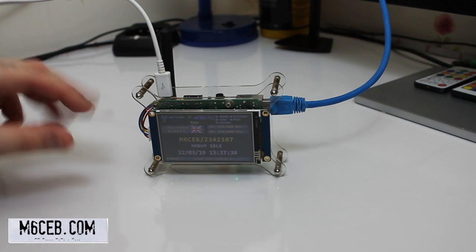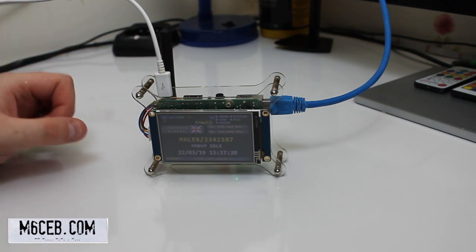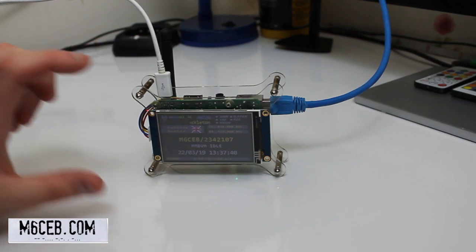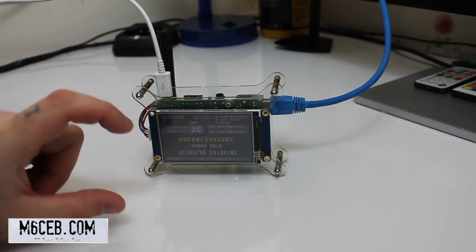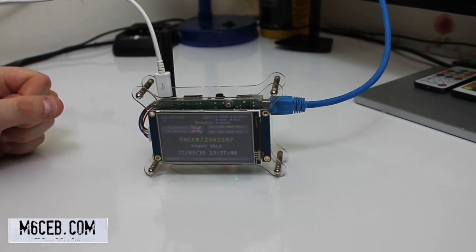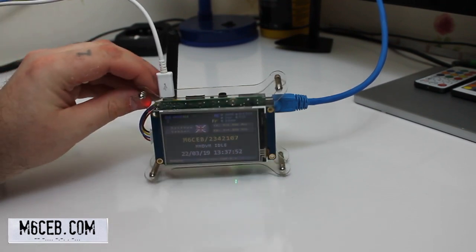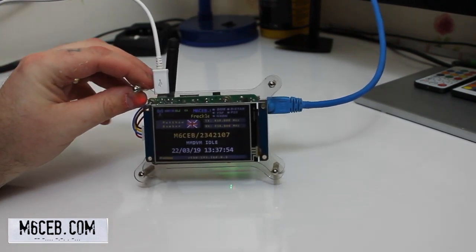This case gives full circulation of air and works well for me, but there are loads of different ways. Some people put them in big boxes with the screen on the front to make it look like a radio — that's brilliant too. I've left it plugged in so you can see the screen. This screen is called a Nextion display.